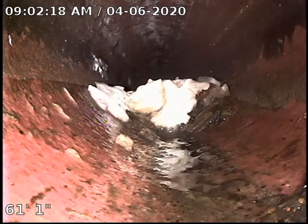Currently 61 feet out. We did not make it all the way to the city main. The house is vacant and I have no water to run down the drain, so this is what we get.